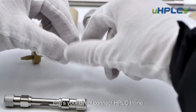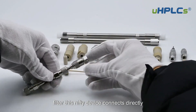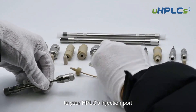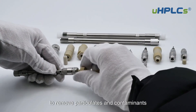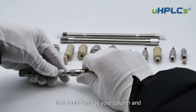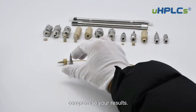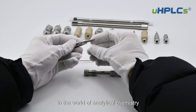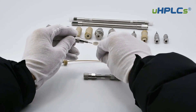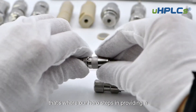That's your Direct Connect HPLC Inline Filter. This nifty device connects directly to your HPLC's injection port. Its primary mission: to remove particulates and contaminants that could damage your column and compromise your results. In the world of analytical chemistry, precision is king — even the smallest impurity can skew results. That's where our hero steps in.